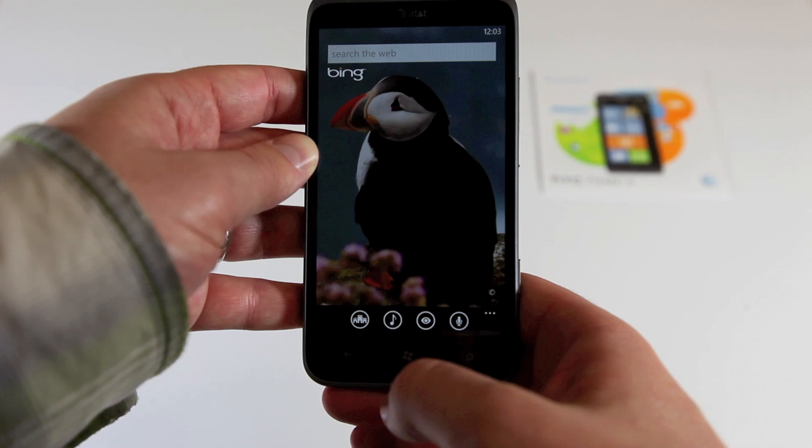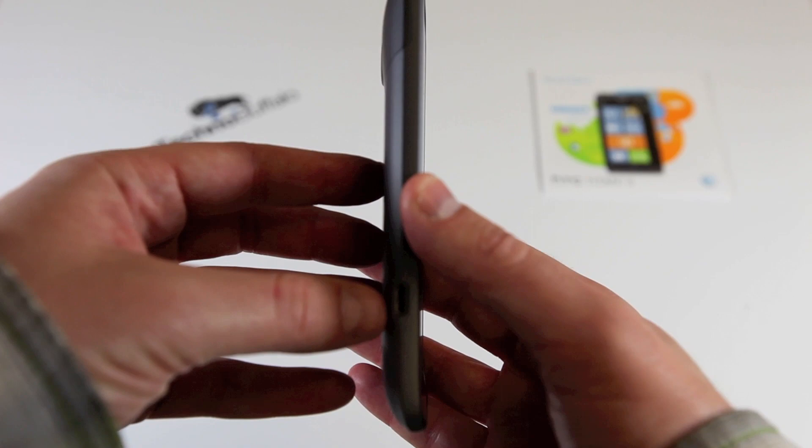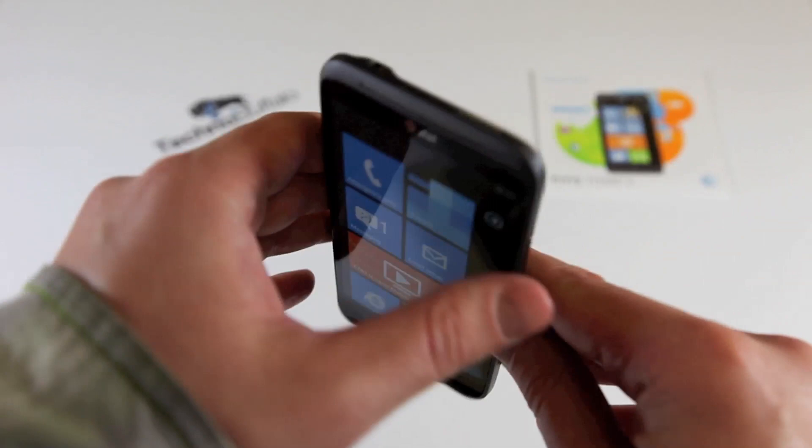On the left side of the device we've got nothing other than the micro USB charging and syncing port. On the right side, volume rocker up and down — very nicely pronounced and feels nice in the hand — and the dedicated camera button that Microsoft mandates on all Windows Phones. On the top right side, the power and lock button, noise-cancelling microphone, and a 3.5mm headset jack. On the bottom, another noise-cancelling microphone.